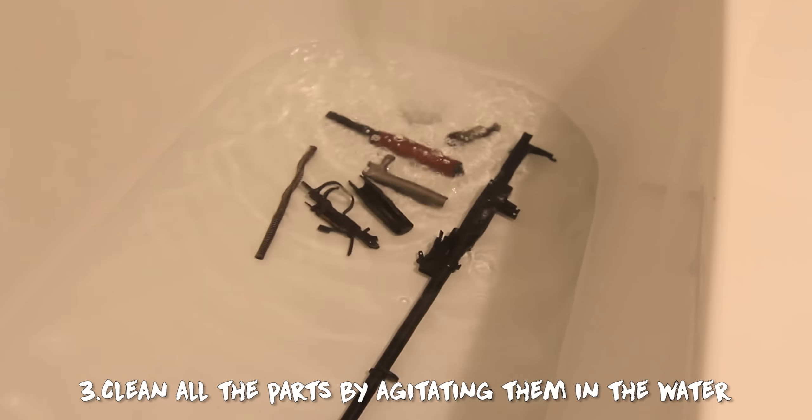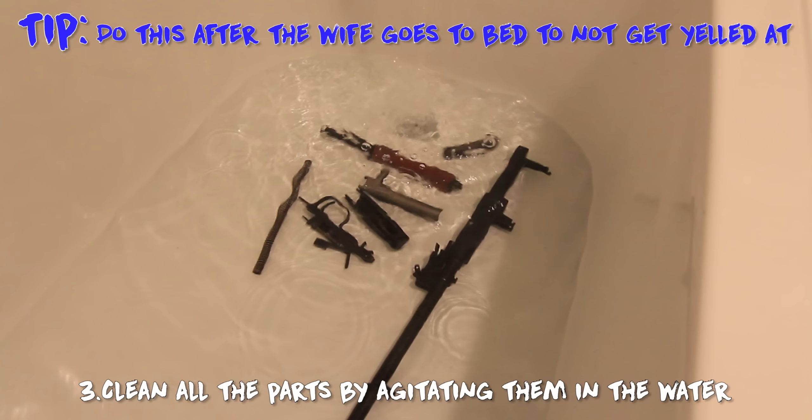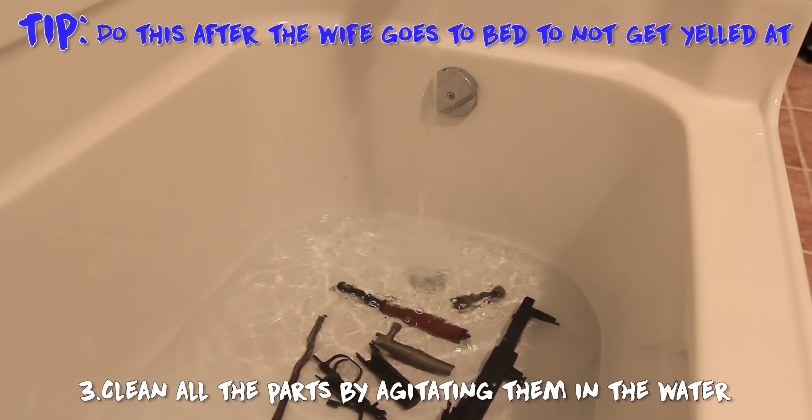Step three: place all your parts in the hot water bath. Maybe shake them around a little bit so you can get some water flow through all of the channels, tubes, and holes that may be inside the gun parts.